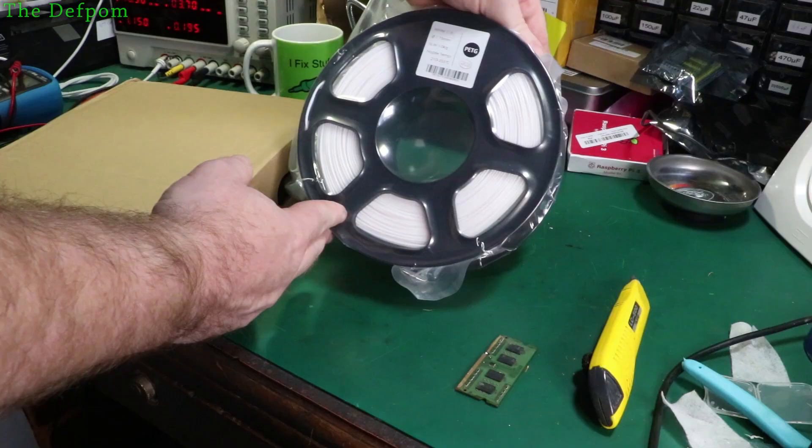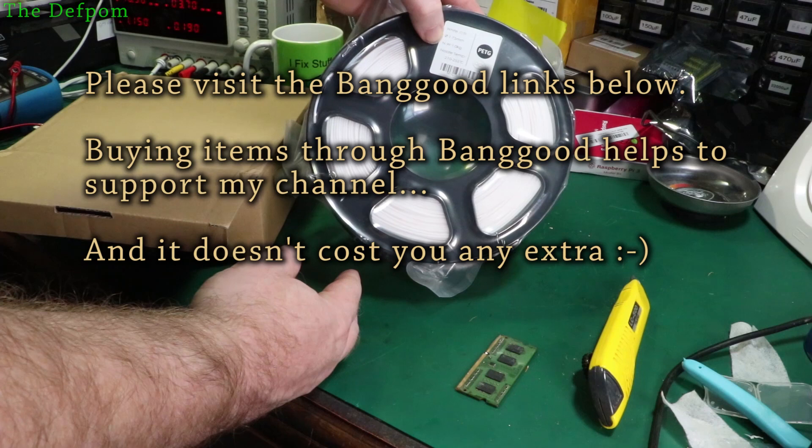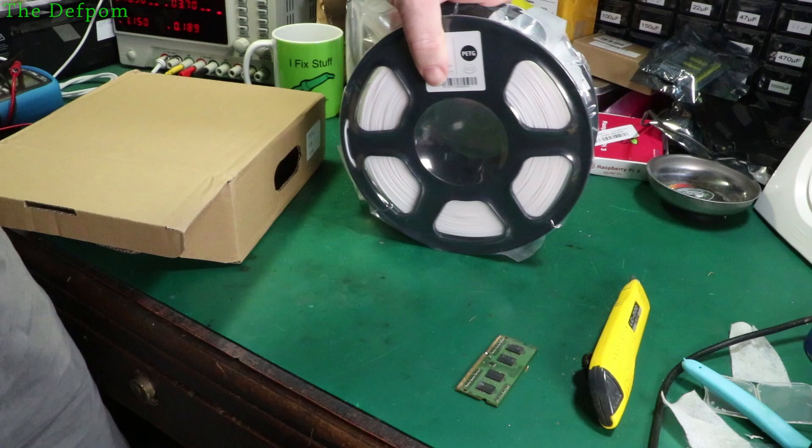I've got no idea what brand this is — nothing on the spool that I can see. It's got QC scissors on it. So yeah, PETG, just white, 1.75mm, one kilo, 210 to 255 degrees C is the recommended temperature for this material. I need some white PETG because I've only got white PLA — I wanted some PETG as well, and now I've got some.